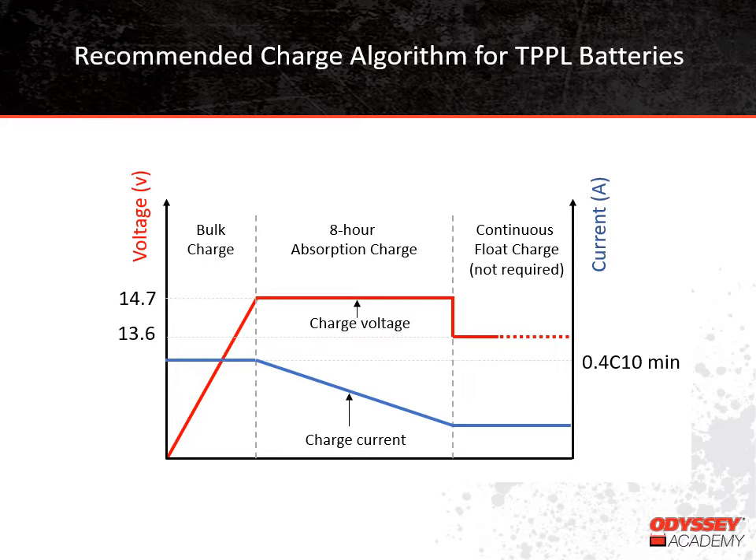Speaking of the float voltage being between 13.5 and 13.8 volts, we've also mentioned that the absorb voltage should be around 14.7 volts. If you want to take a voltage reading to know if your battery is fully charged, that needs to be an open circuit or at-rest voltage. To get an accurate open circuit voltage, it's best to wait four hours after the battery comes off charge. This chart shows how open circuit voltage is related to a battery's state of charge. Your Thin-Plate Pure Lead battery should have an open circuit voltage of 12.9 volts when it's fully charged.